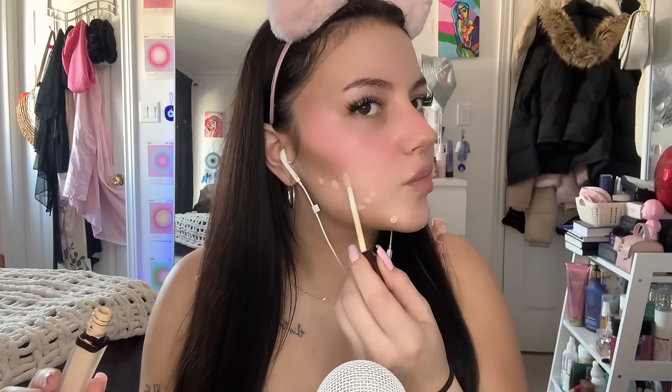Now that I look like I've just been burnt to a crisp, let's spot conceal. This is the Hourglass concealer in the shade Cotton. I also have the shade Sepia which is a little darker for when I'm more tanned, but today we're just using Cotton. We're just gonna conceal the extra red parts and coverage points.